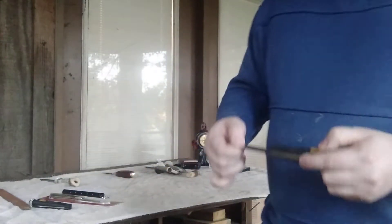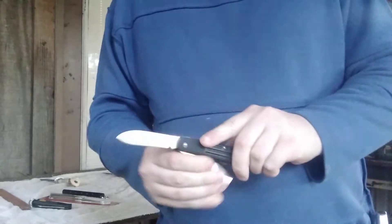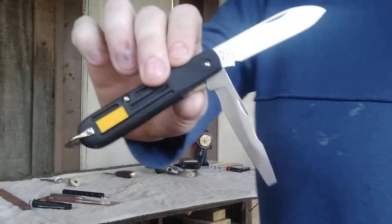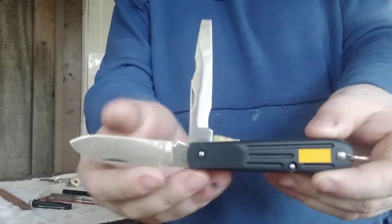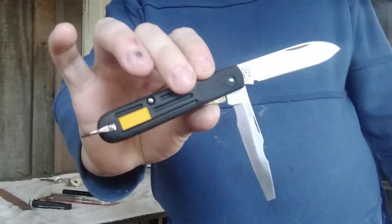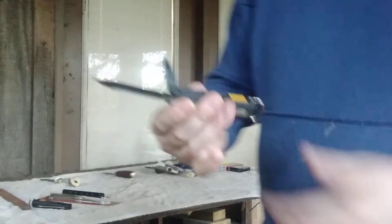First is this very nice Imperial Ireland electrician's barlow. It hardly had any use — it's in really great shape and still razor sharp. Paid $8 for this. That was a heck of a good score.